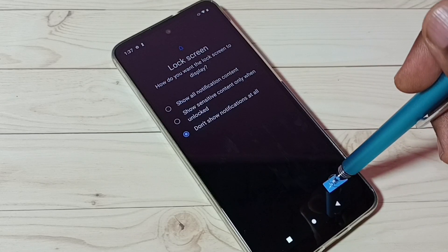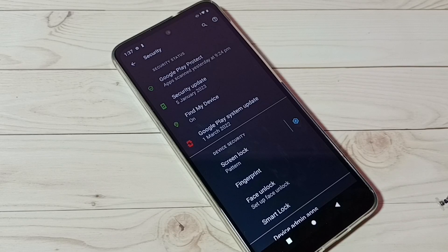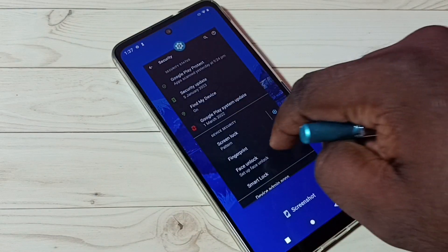Then tap on Done. Okay, done. So now the screen lock with the pattern is ready. Let me test it.